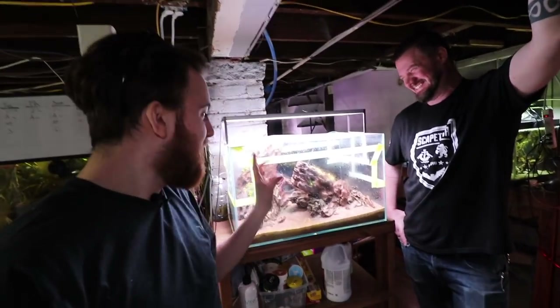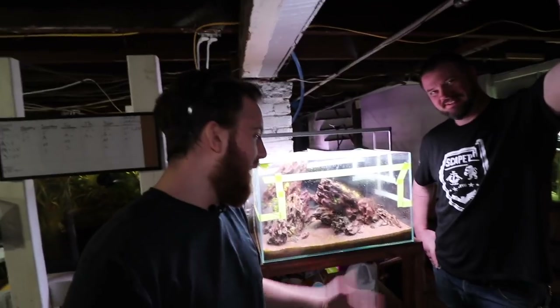Today we're going to show you all about this tank, the easiest dry start method, and we're also going to give you some awesome planted tank tips, so stay tuned to check it out.